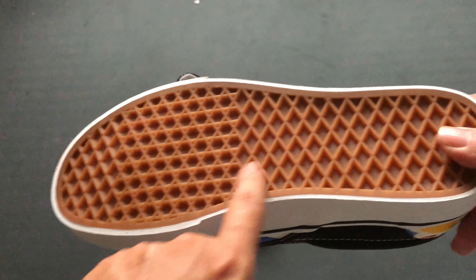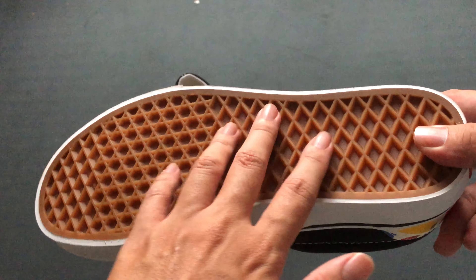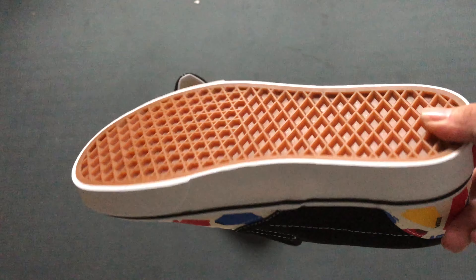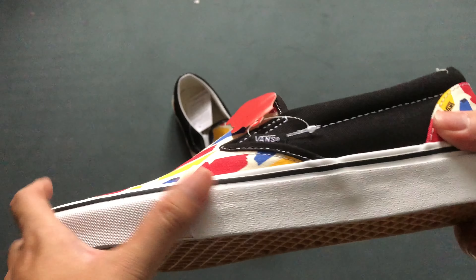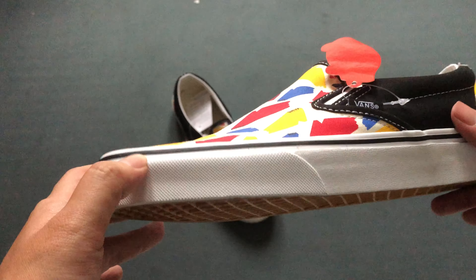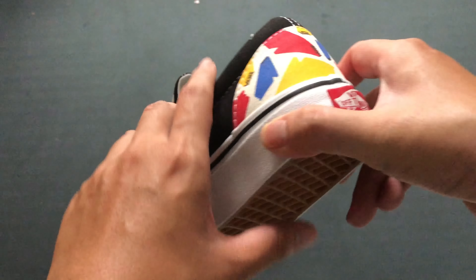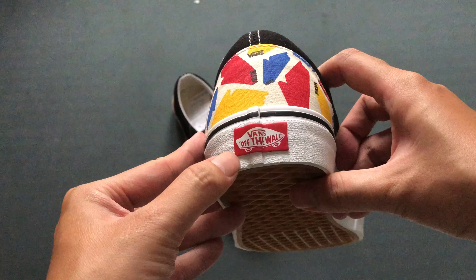The sneaker has an outsole with a gum color and waffle pattern. The midsole is a very recognizable basic Vans midsole with a black stripe and a red stamp at the heel.